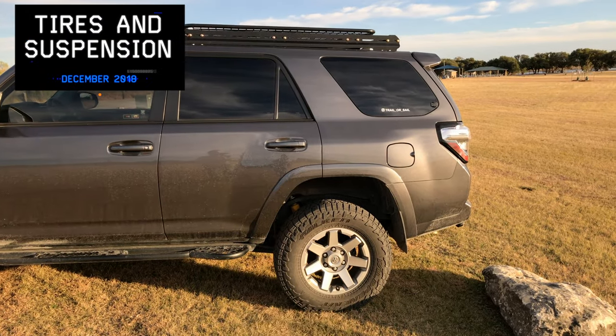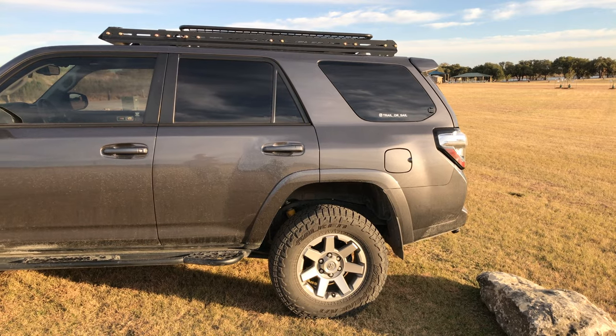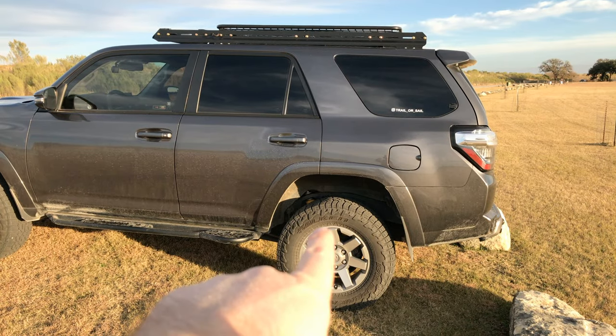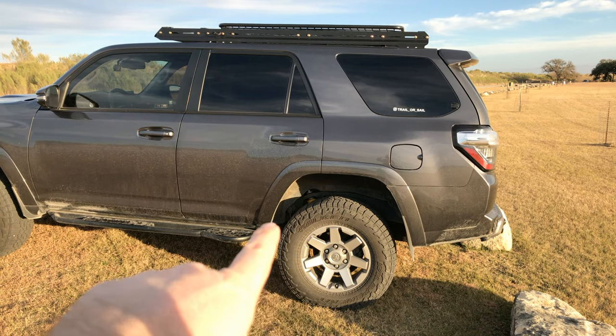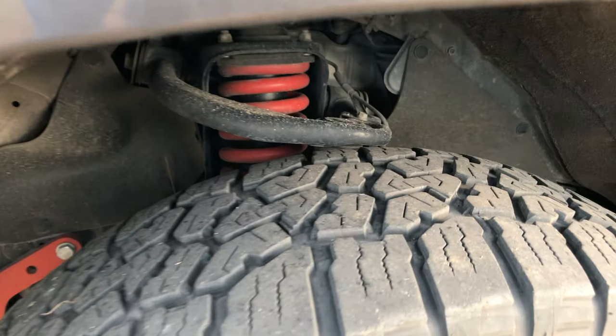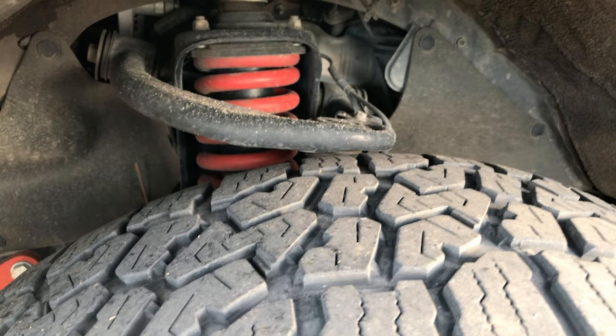Air Lift 1000 airbags in the back, which I can adjust via two valves that I have in the back. Dobinson heavy duty springs in the rear — Dobinson suspension all the way around. Up front, I got their red springs, which was a new option at that time.